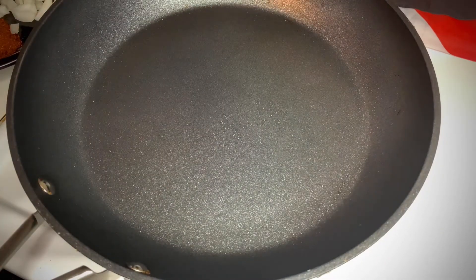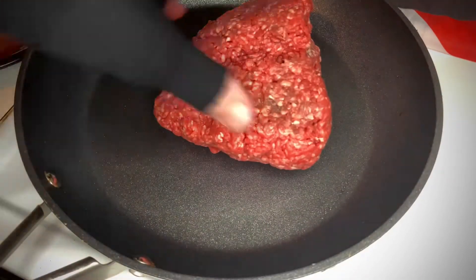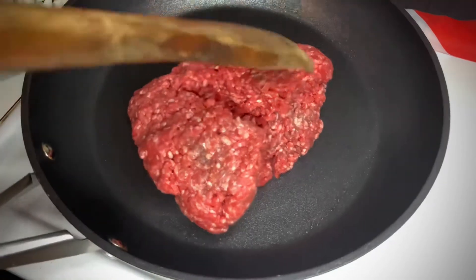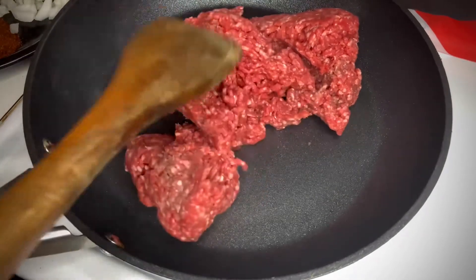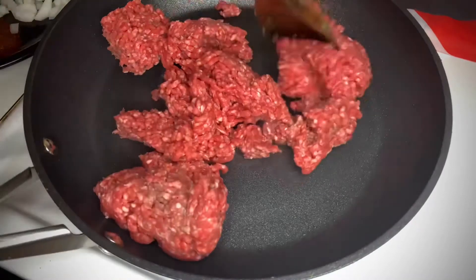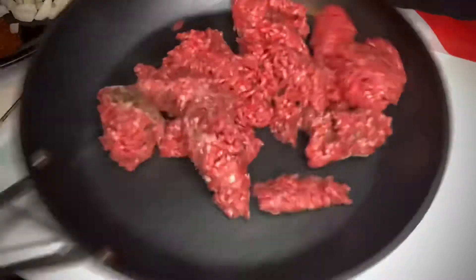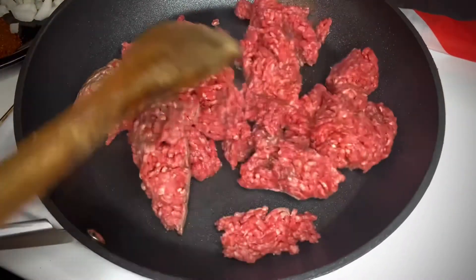Here comes your first two pounds of meat right here. I'm going to move it just like that — yes, my hands are clean. We're going to move this meat around just a little bit. You guys are going to see how the Ninja cookware does work — no butter, no oil. See that meat already moves around in there just like that? Absolutely fantastic. We're going to put a sear on this meat just like this.